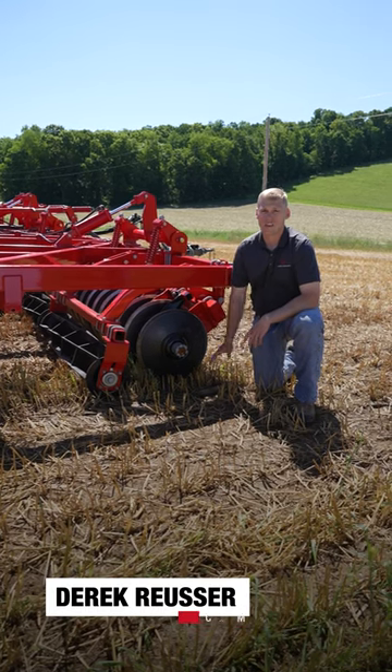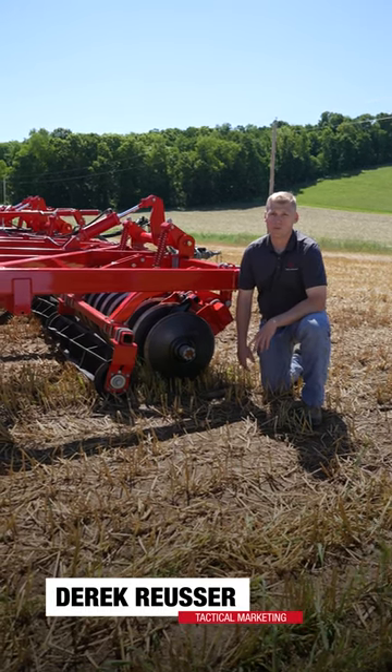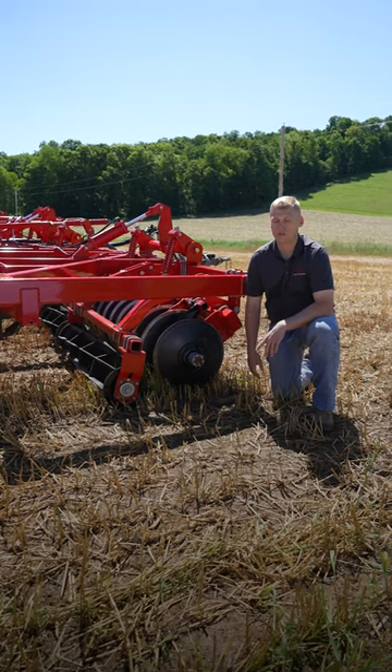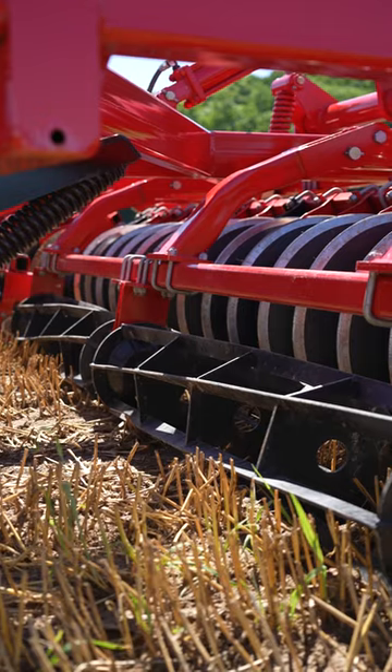On our Sunflower Series land finisher tools, one really unique point that we love to talk to customers about — that you don't see on any sort of one-pass tool — is our rolling basket directly behind our low concavity disc.